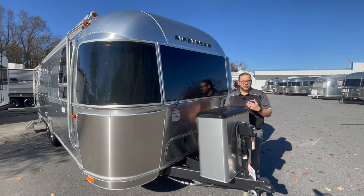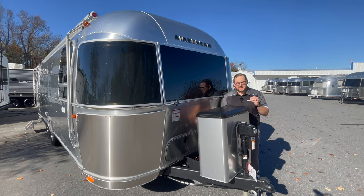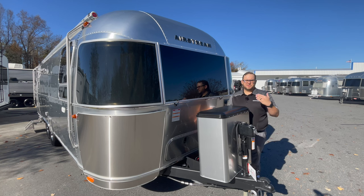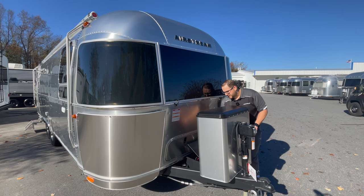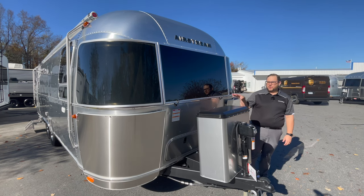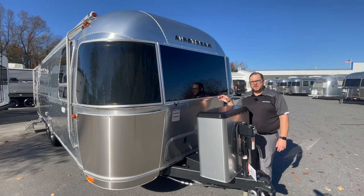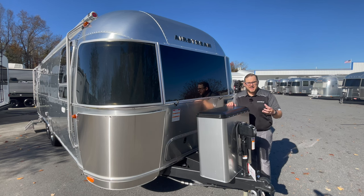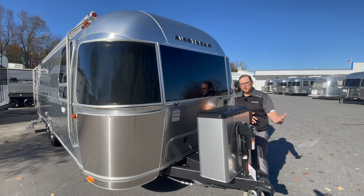Most folks are going to go with AGM batteries or lithium — AGM batteries are maintenance free, and so are lithium batteries. With lithium you get roughly double the storage and usability. This unit has a solar package with an MPPT solar charge controller that charges those batteries, plus an AC-to-DC converter. When towing, your tow vehicle will also charge those batteries.